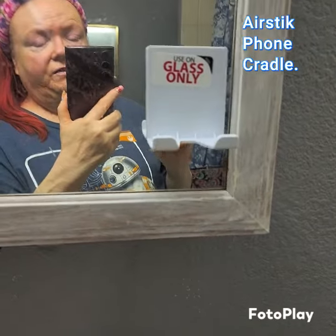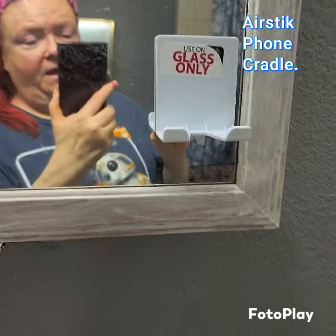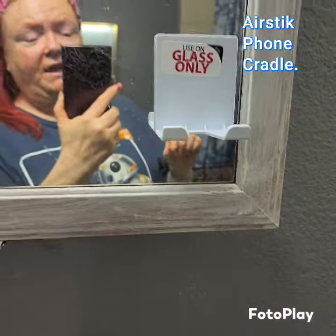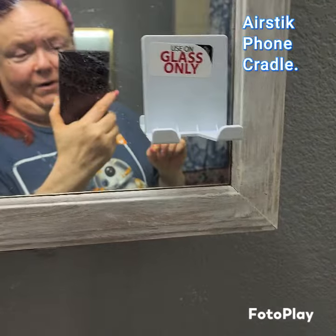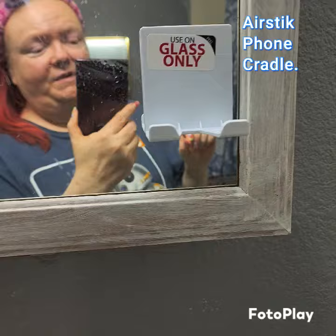This is my AirStick phone cradle. It's made by a man out of Savannah, Georgia. His name is Joshua and his dog's name is November, and they're made in the USA, people.